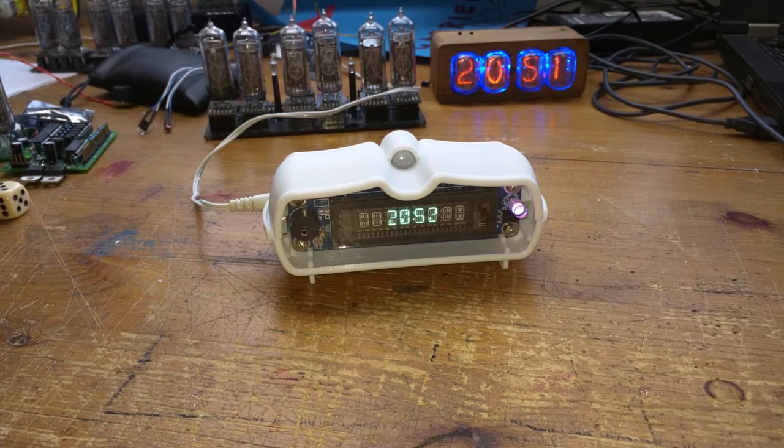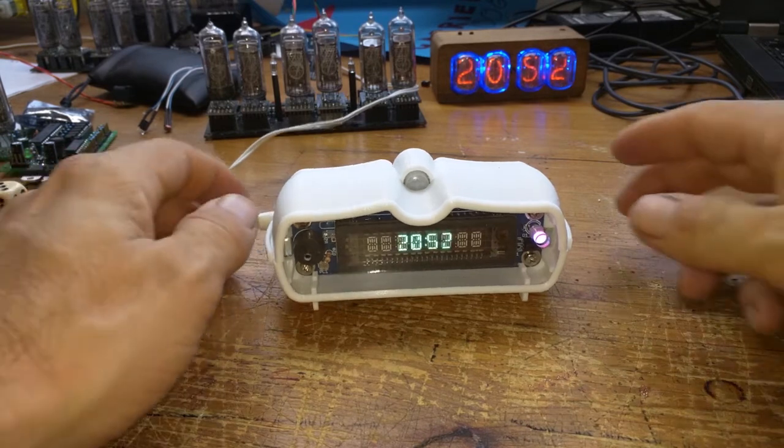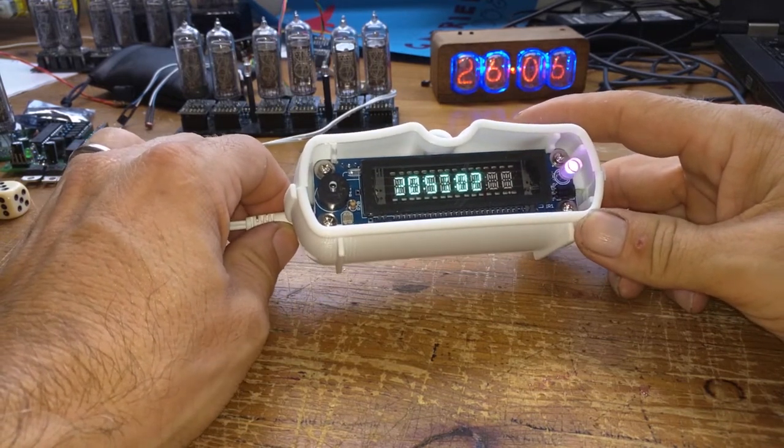20:52 — there we go, the alarm is going off! I don't know how to turn it off. Shake it? Press something on the remote control? Have to hold the remote control the right way around... It appears the software is also not quite finished yet — it's all on GitHub as mentioned. It seems it beeps for a minute no matter what you do, but that's of course changeable in software.